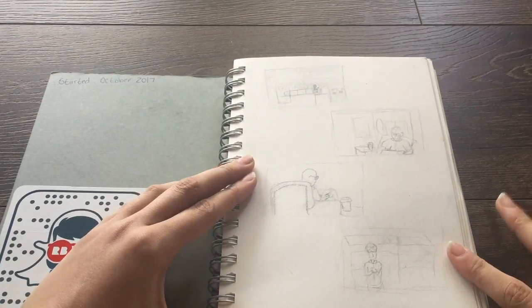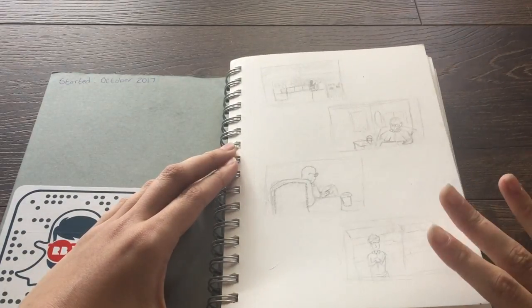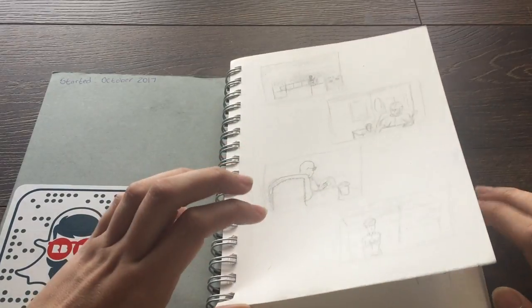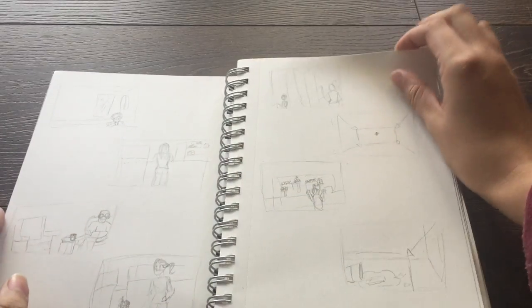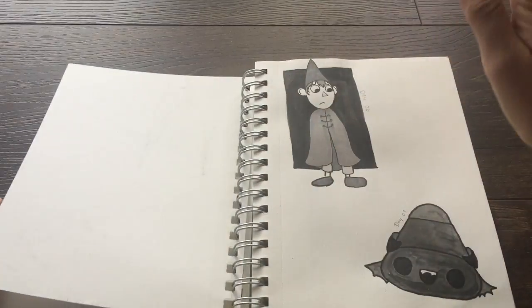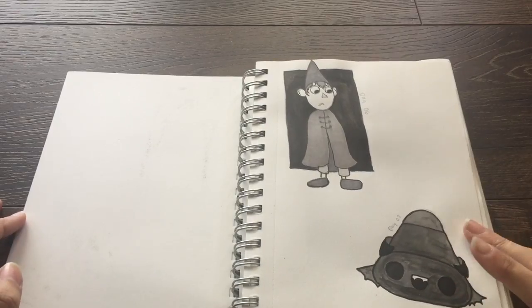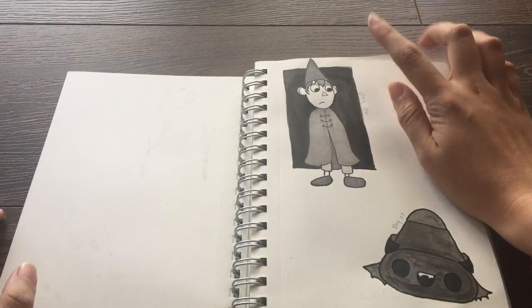It was started for my storyboarding class in school. My teacher wanted us to keep a sketchbook, and it ended up being a lot of school work as well as personal work as it goes on. These are just storyboarding homework — super faint, simple. She also wanted us to start keeping Inktober in here, and I followed through more with Inktober this year than I ever have.